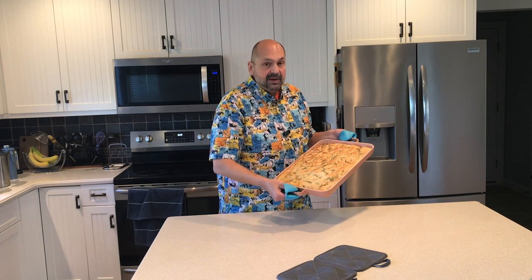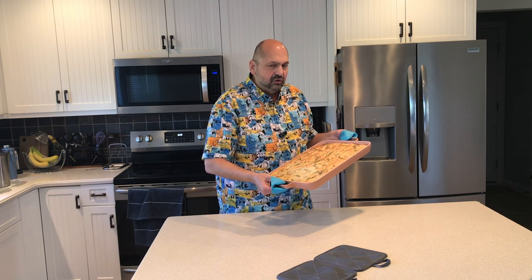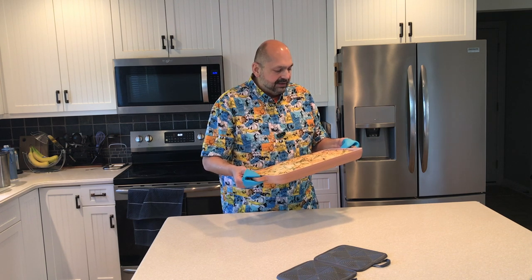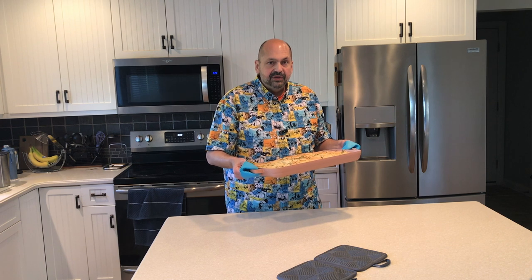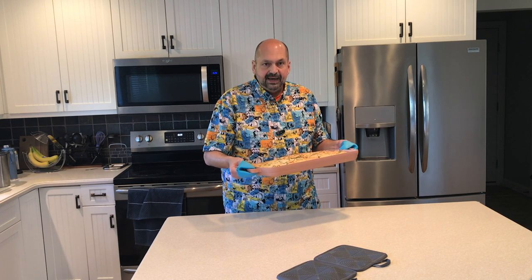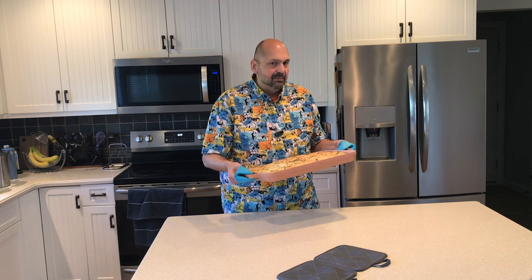By my standards, that is a fine looking focaccia. The only concern I have is storage. This is a large pan and with the ceramic surface, I'm concerned that it will be scratched by my other pans. I would like it if this came with a cloth storage bag, but that's a problem I don't mind having.